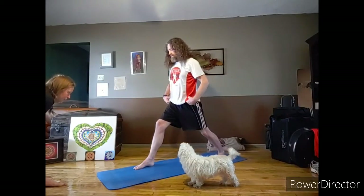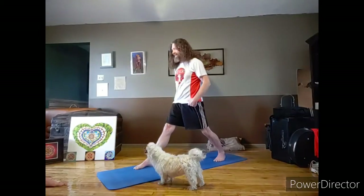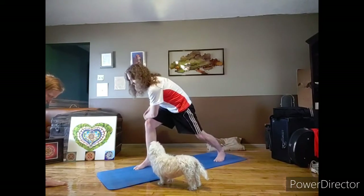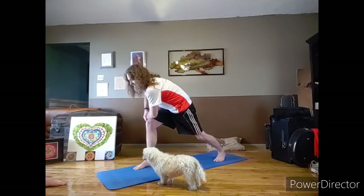Slowly unwind out of this, facing forward in your lunge. Take your right arm and put it on your left knee. You can move back to trikonasana if you want — bend forward, open up the hips, take a little stretch in between.